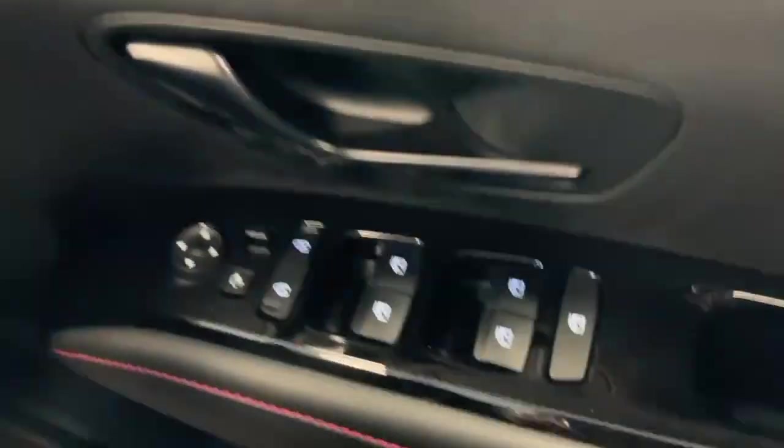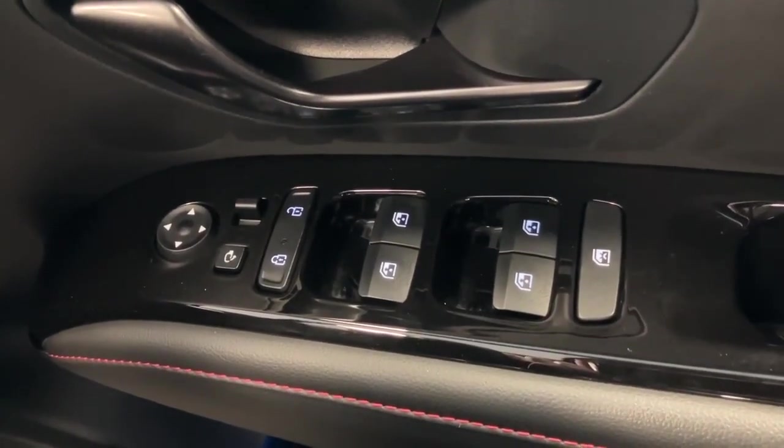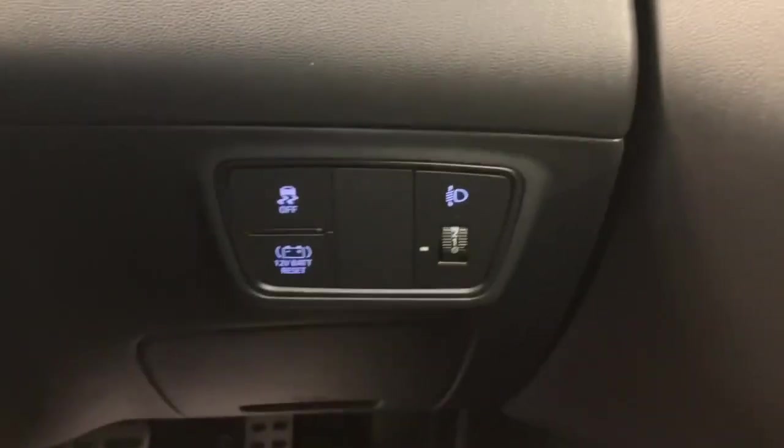On the door panel you've got your electric windows all around, as well as power folding mirrors, which are also electrically operated for the mirror glass and heated.